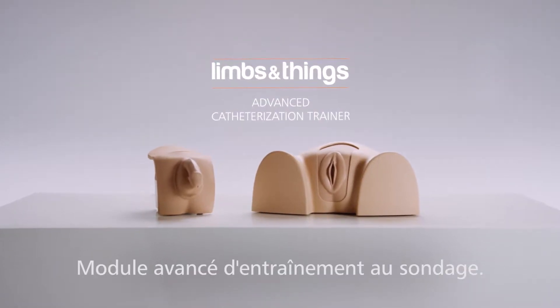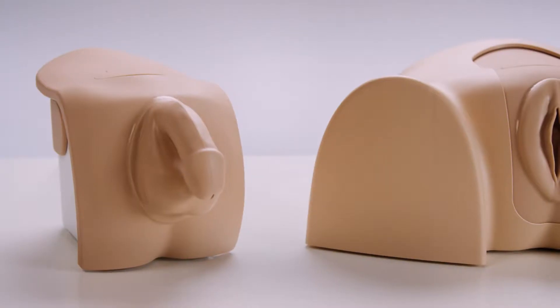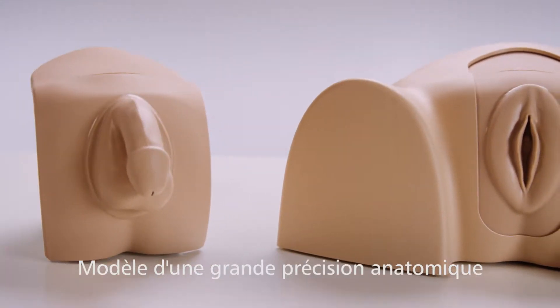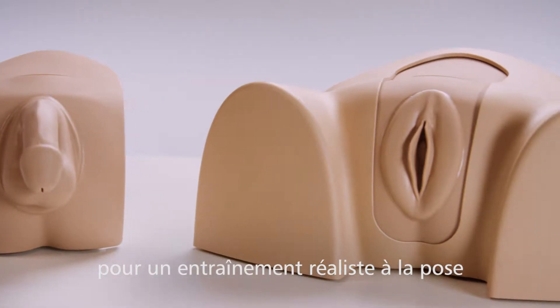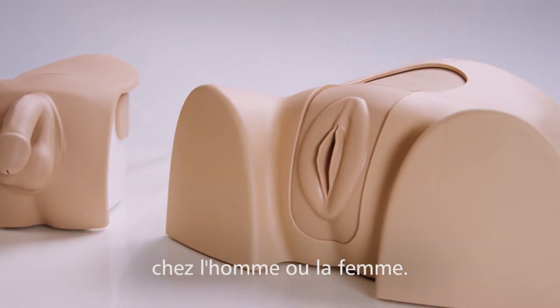The Advanced Catheterization Trainer is part of the Limbs and Things catheterization range. An anatomically accurate model, providing realistic training in both male and female urethral and suprapubic catheterization.